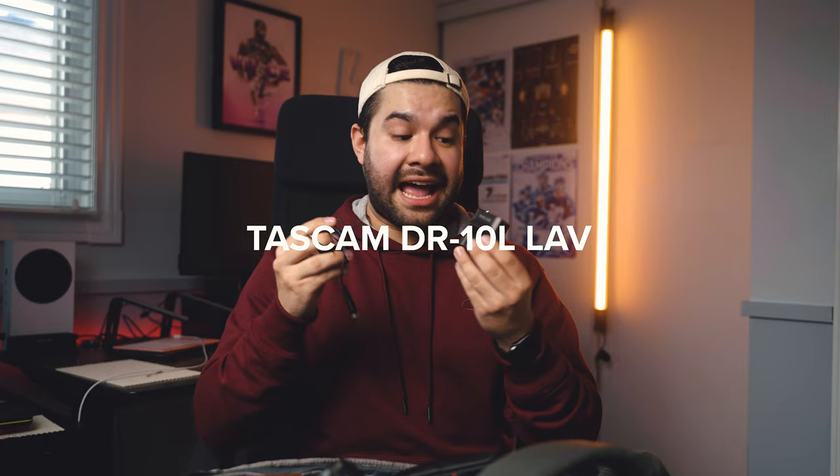Next up for audio is the Tascam DR-10L. This is a lavalier microphone that records internally, so you do have to sync it in post. It's a great little microphone with great audio quality. I use it all the time for interviews. I don't usually use it at games, but in case a coach ever asks me to mic someone up, I'd rather just have it in my bag. The Tascam DR-10L is a great option if you're ever looking for a lav mic.